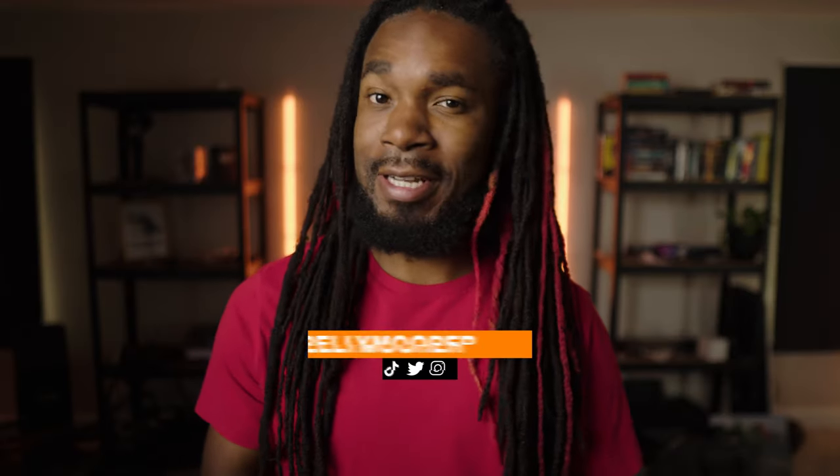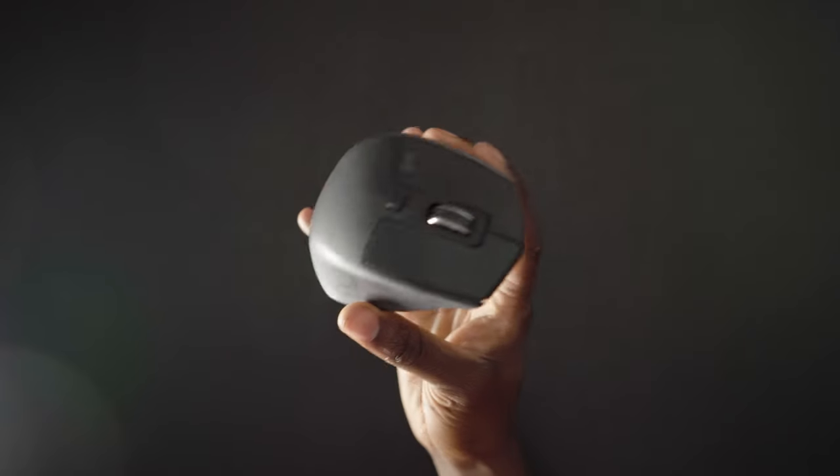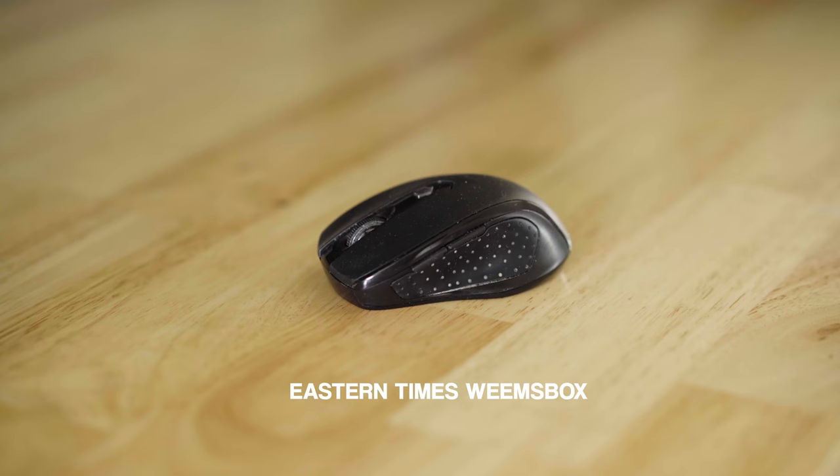Don't get me wrong, because at first I was just like, it's just a computer mouse and I'm not gaming or anything, so how important could it be? I was wrong, obviously. Because once I started using the Logitech MX Master 2S, I was like, how have I been living without this? So I went from this to this and now I have this.